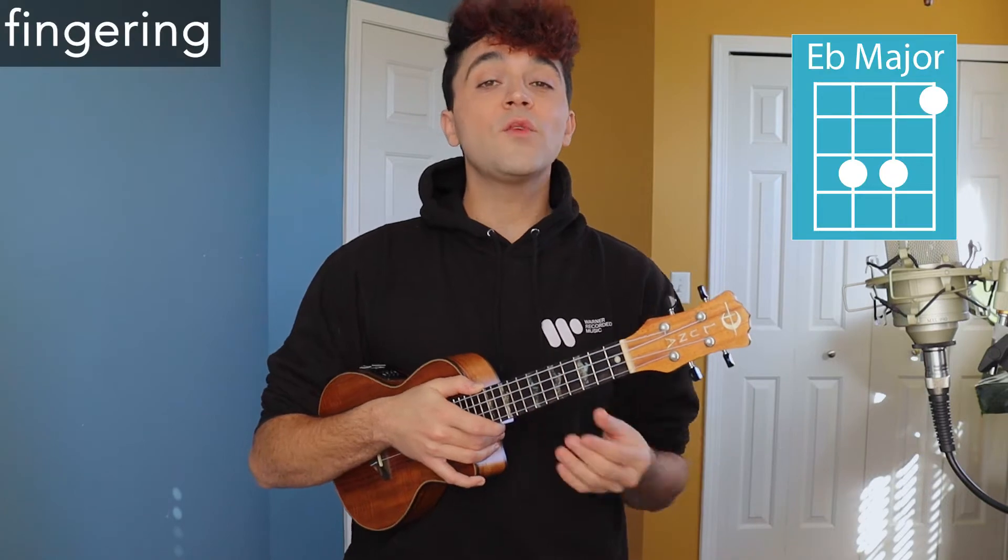I'm going to start off by showing you all the fingerings for all the chords we use in this song. If you're a ukulele expert and know all that, feel free to skip ahead. And if you're looking for a specific part you need extra help with, there are timestamps in the description as well.